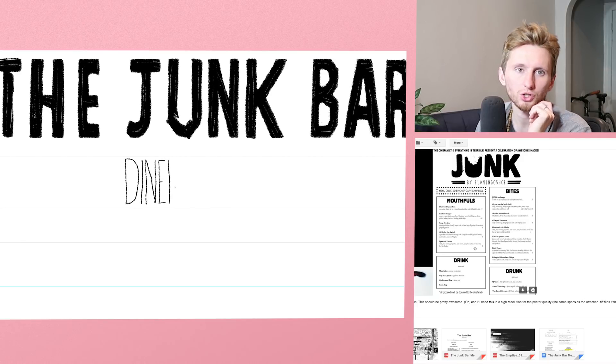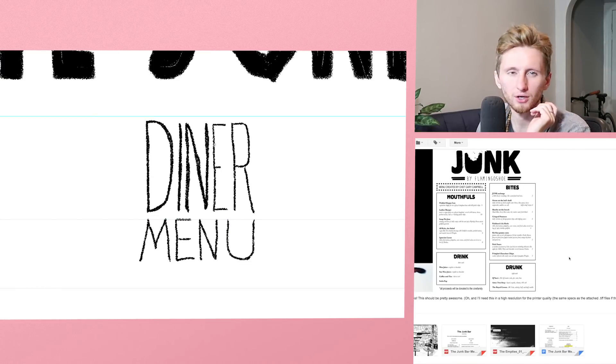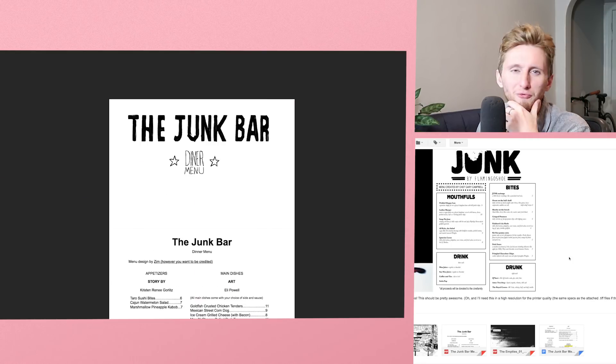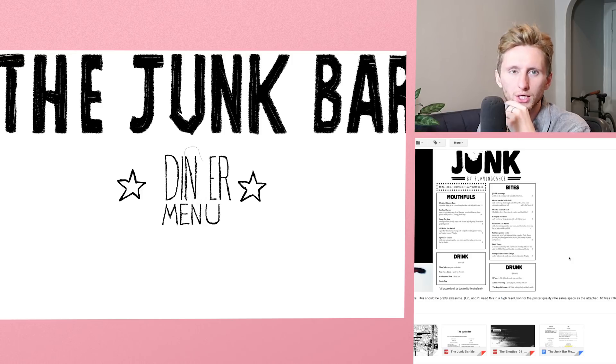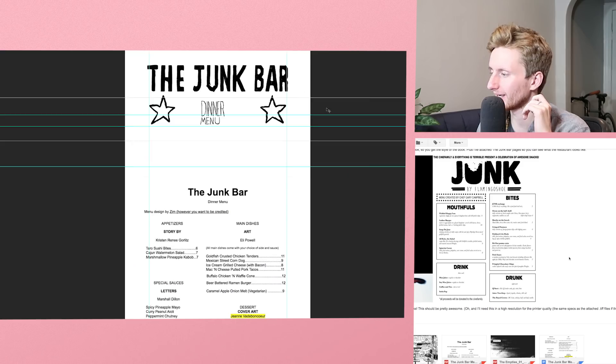Alright, let's get crackalackin'. This version will probably not be the final version — this will just be my first go at it. Then I can show my friend Kristen and say 'hey, what do you think?' Hopefully get some feedback, make the changes, and try again.